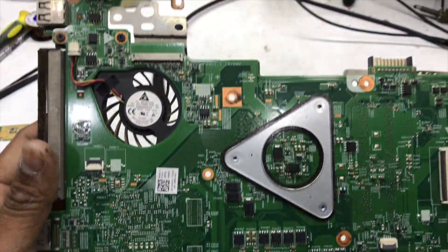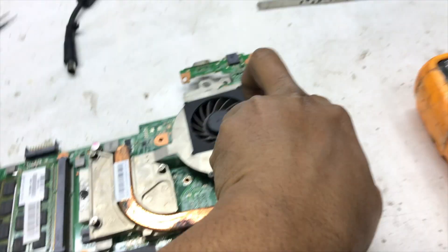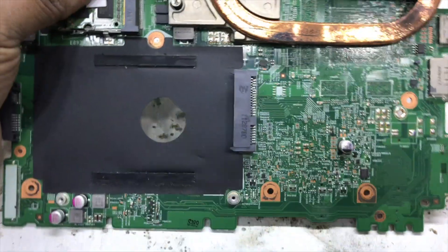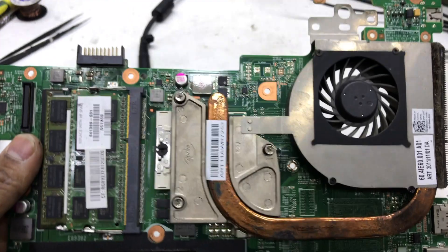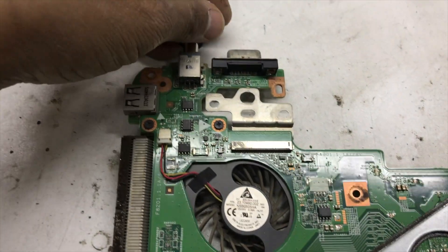Okay, no physical damage or burning signs on this motherboard. Now I will check all the voltages step by step — just follow me.